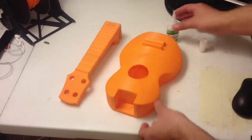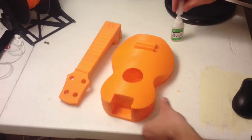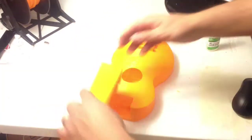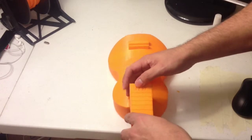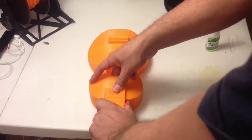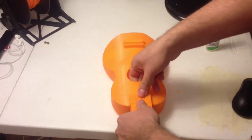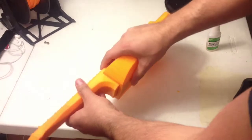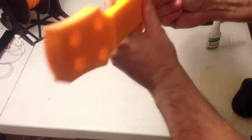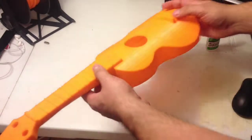I generally put the glue towards the top of the body here, making sure the connection is good and letting it drip down. The neck itself will probably push down too. I'm going to slide this in and make sure it's flat up against the back here.